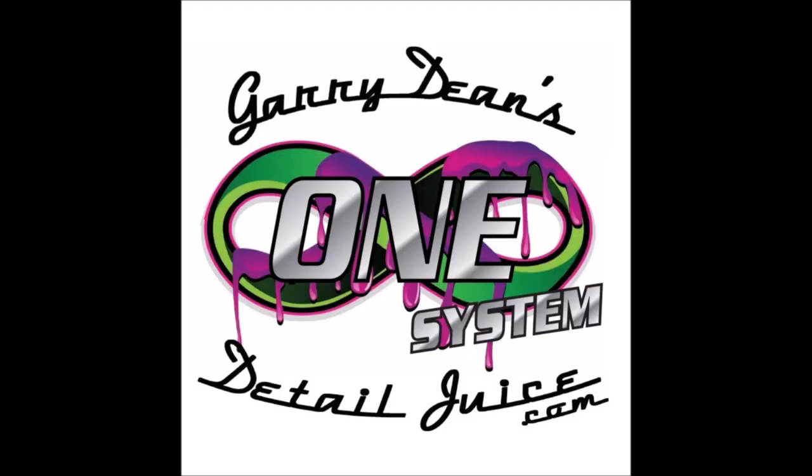Thanks so much for watching, guys. If I can help you in your detailing endeavors, my cell phone number is 813-846-4406. Give me a call, leave a voicemail, send me a message, or find me on Facebook and Instagram at gary.dean.35. Check out Gary Dean's Detail Juice Nation — it's a Facebook group where we talk about my products, my processes, and what I've got going on. Thanks for watching, stay tuned for more.